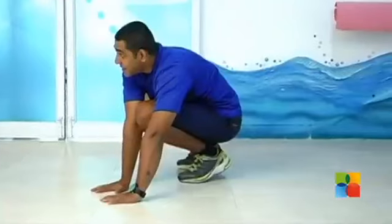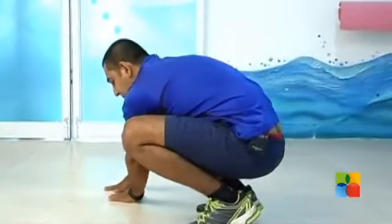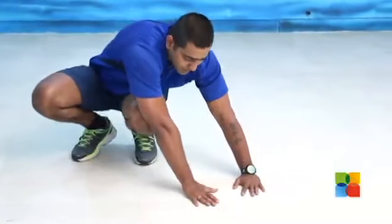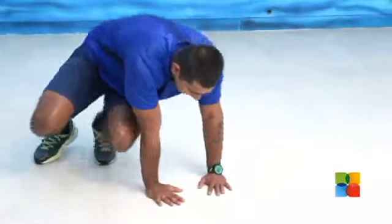And rest, then hop towards your left side. And rest. Then again transfer your hand towards your left side, rest it, and transfer your whole body weight to the hands and then hop.